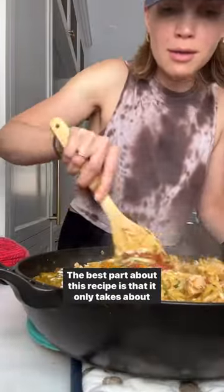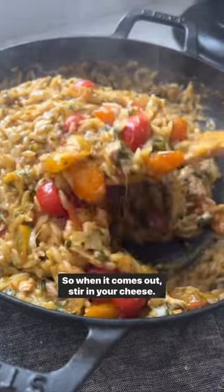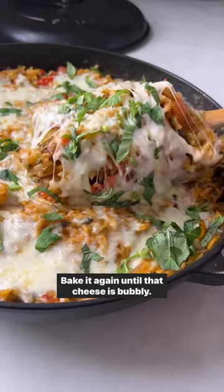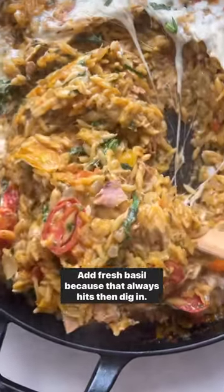The best part about this recipe is that it only takes about 12 minutes to cook, so when it comes out, stir in your cheese — I like to use mozzarella — and then add more on top, bake it again until that cheese is bubbly, add fresh basil because that always hits, then dig in.